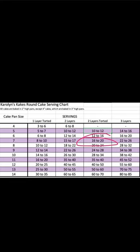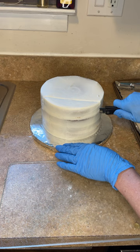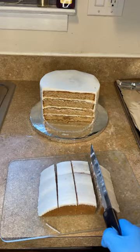According to my chart, this should feed 16 to 20 people. I'm going to start by cutting a piece off of that cake, resting it on the cake board, and I get four slices out of that.